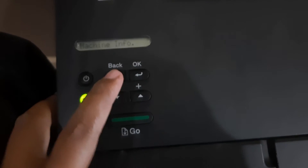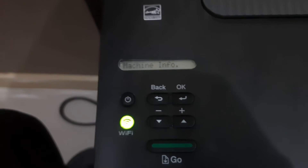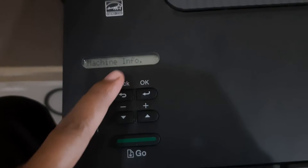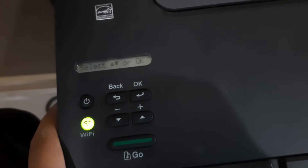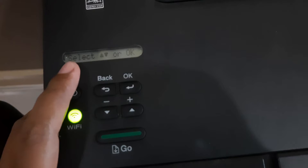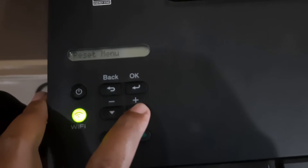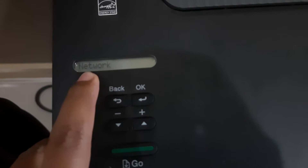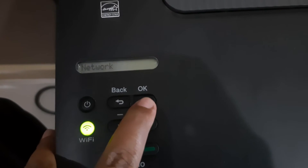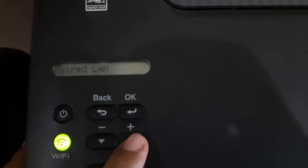Hello everyone. We'll try to connect the printer to WiFi on a normal machine. Check machine info. Step one: scroll up, search network, and click OK.